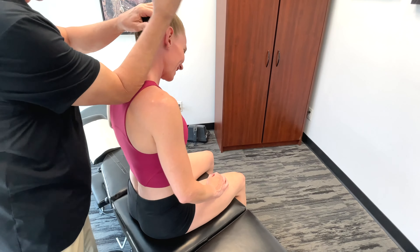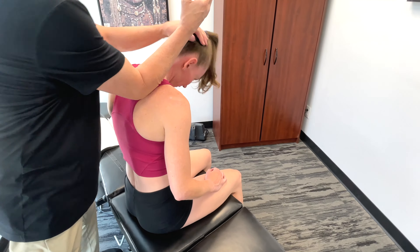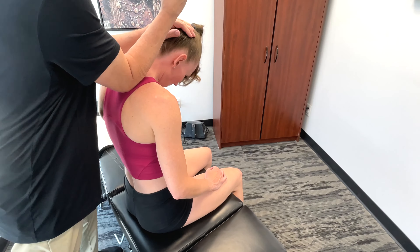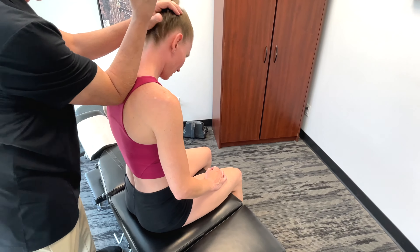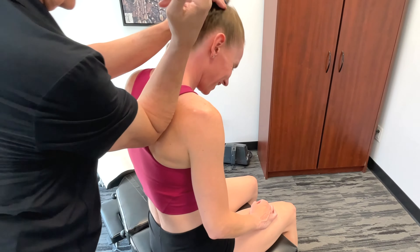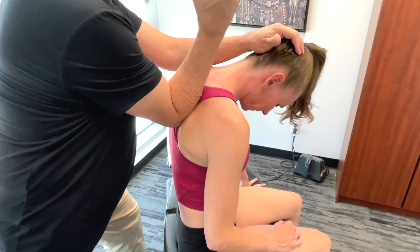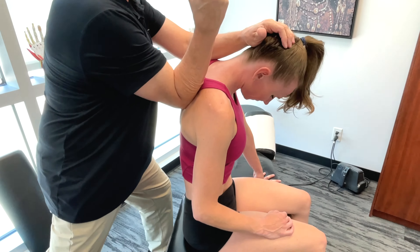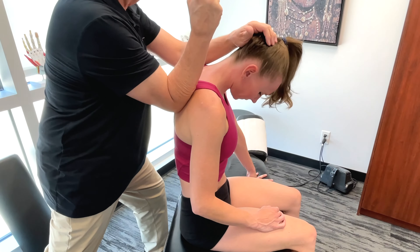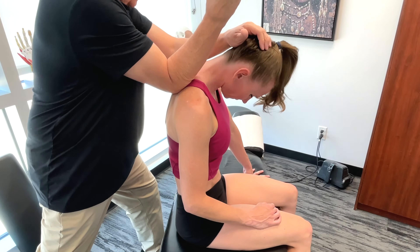Now we start working down a little towards the lower trapezius. The lower trapezius helps in scapular depression and upward rotation. Basically, it aids in maintaining a stable and strong shoulder position.